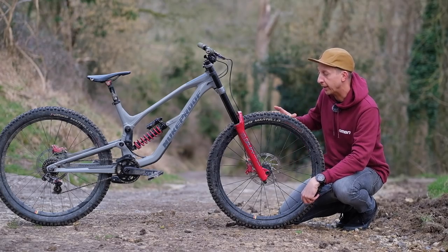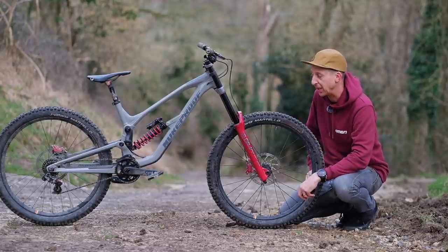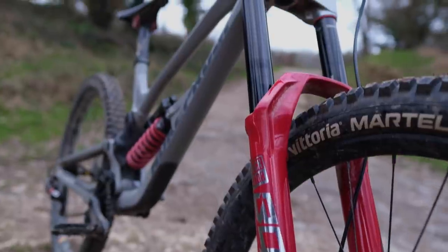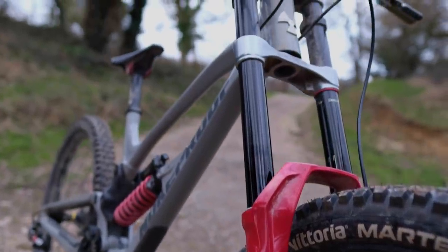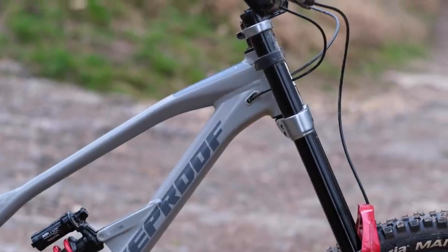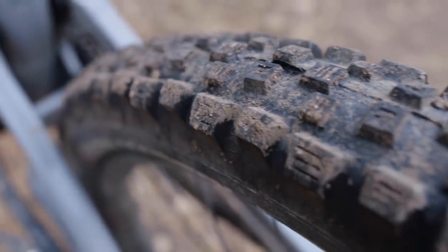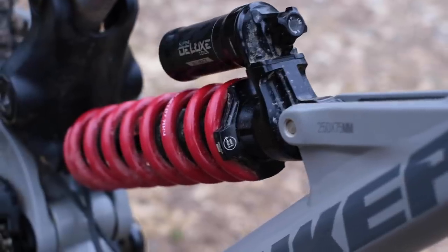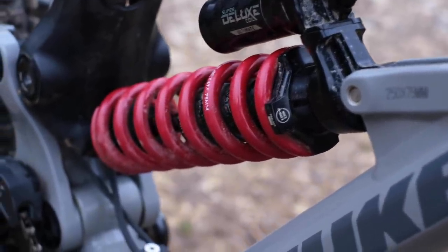When you look at a downhill bike, the first thing that will probably draw your attention is how aggressive they look. You've got these huge twin crown forks, much like a motorcycle on the front. The geometry is really slack, really relaxed. They always have mega chunky wheels and tires, and of course they're very low slung and very long. They look really quite radical as far as design goes.